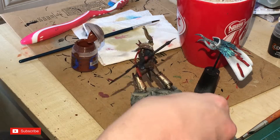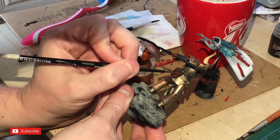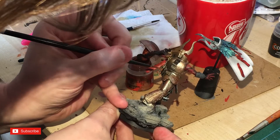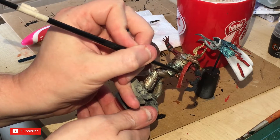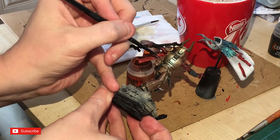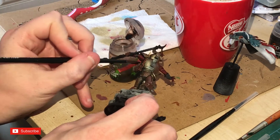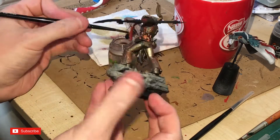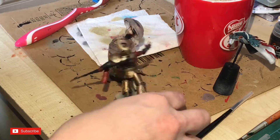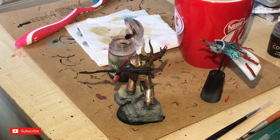This is Doombull Brown — I'm painting his book with it. Then I hit the outer trim of the book with Screaming Bell. I'm even painting some of the chain details as well. Then I hit the Screaming Bell areas with Agrax Earthshade Gloss — the gloss version makes it a lot shinier and gives a very different texture. I also went around and painted some of the horn patterns in brass.